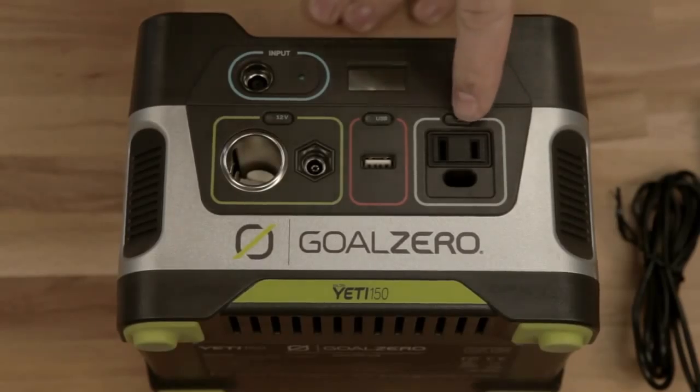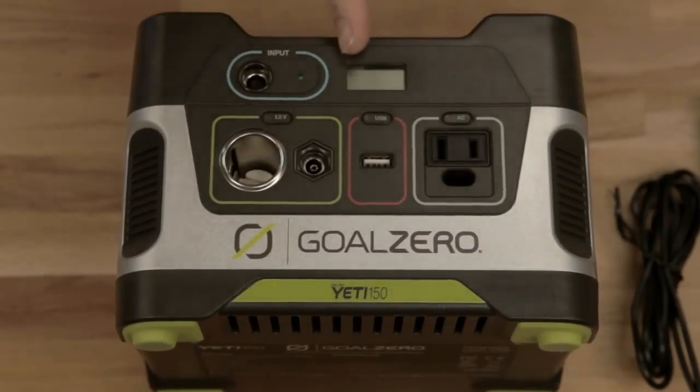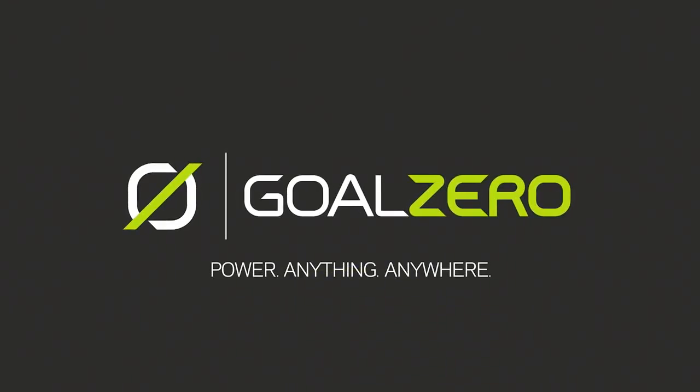Last but not least is your 110 volt built-in AC inverter — that's nerd talk for wall plug. Plug in anything you want, just like the wall. Another cool thing about the Yeti 150 is the built-in display. This tells you how much power you've got and how much power you've got left.